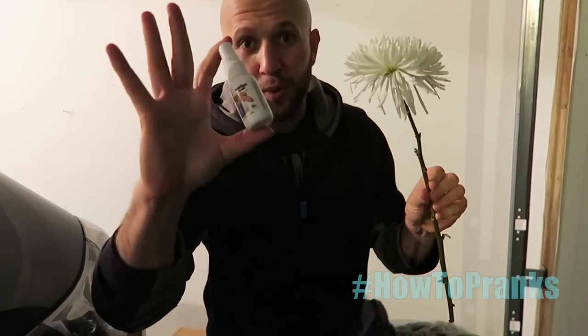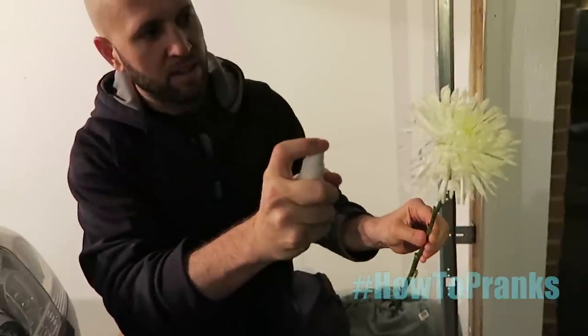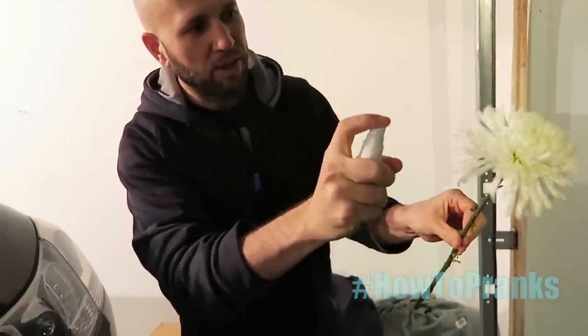The next prank: take a nice flower and some liquid ass spray, spray it down. This is for your girlfriend so she'll get in there and get a nice whiff.